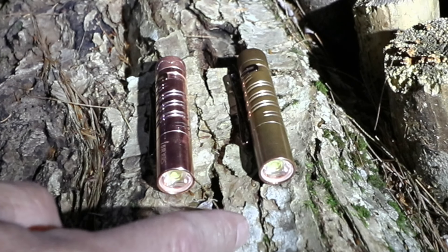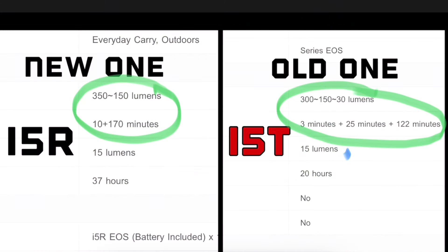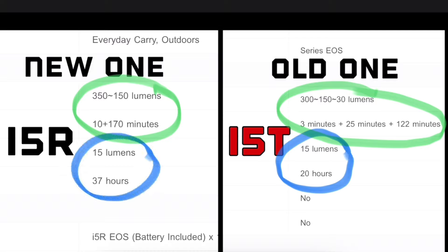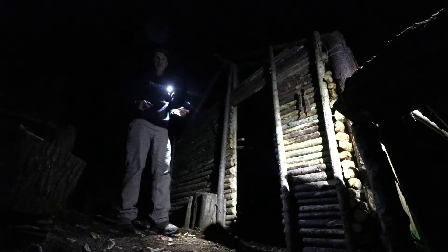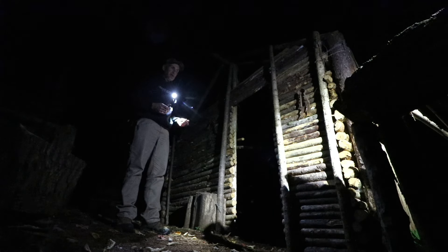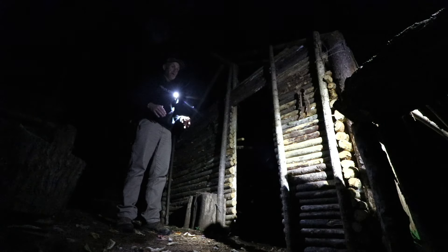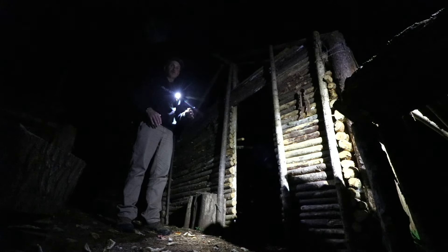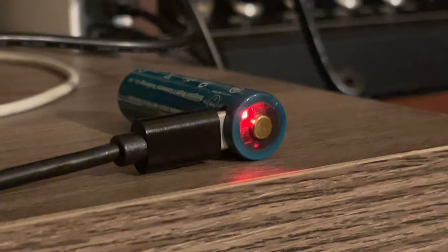On the low setting — 15 lumens — the i5t runs for 20 hours while the i5R runs for 37 hours. Huge. We'll get on to doing some beam shots and comparisons. It's not visually that much of a difference — 50 lumens — but the key fact is that when it rolls down to a lower setting, you get a huge amount of extra runtime. And because it's rechargeable, you're not going to be burning through double-A batteries. Let's take a look at the lights.